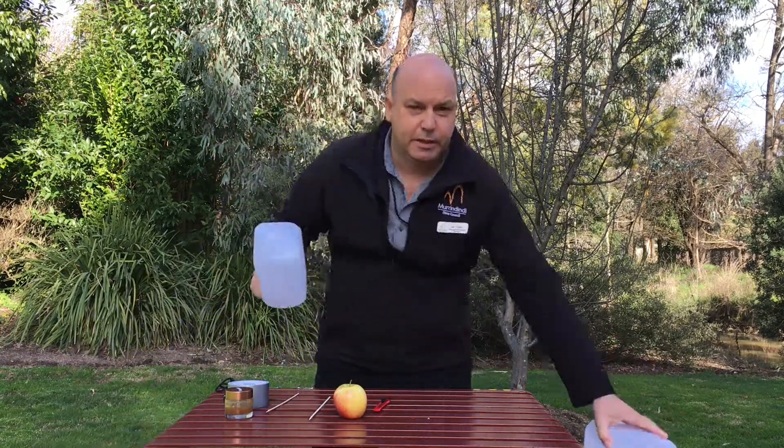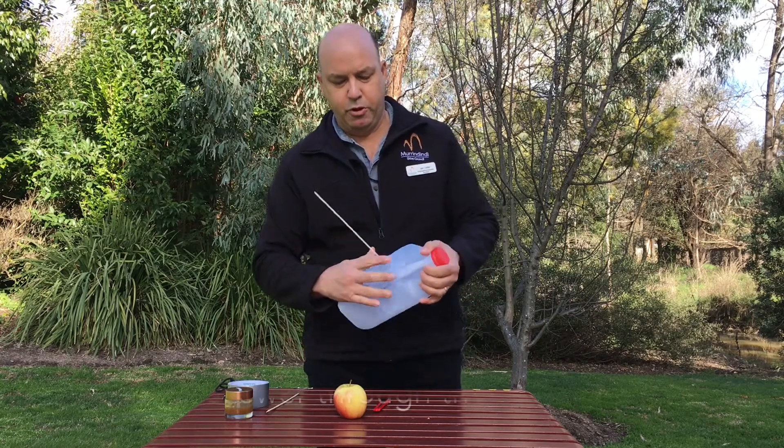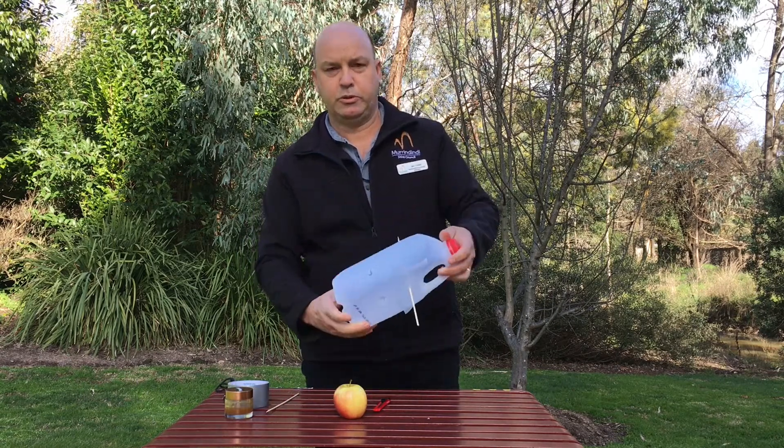So what we do is first off with the skewer, we'll push through — on the handle side we'll push that through, find where it goes out the other side and push it through so it looks like that.